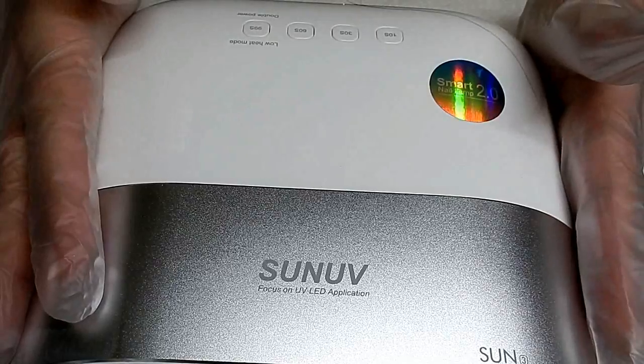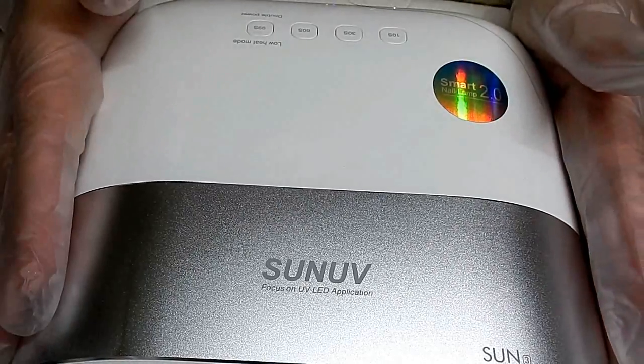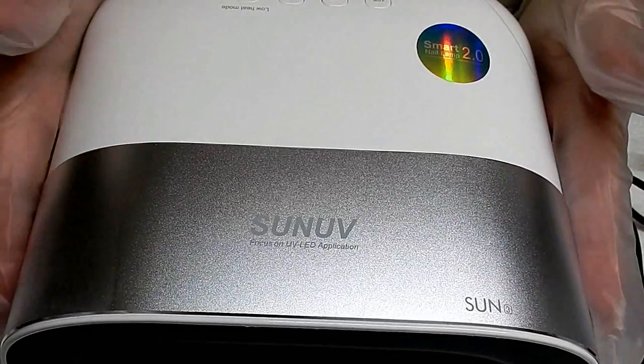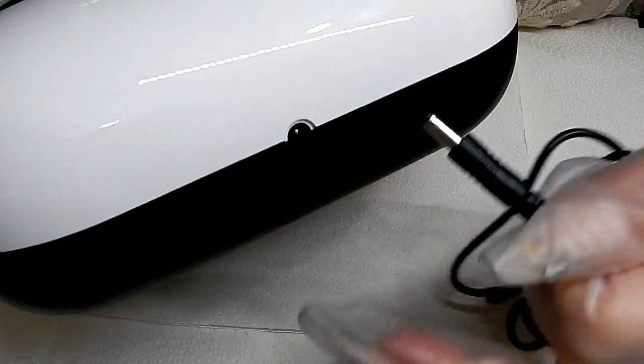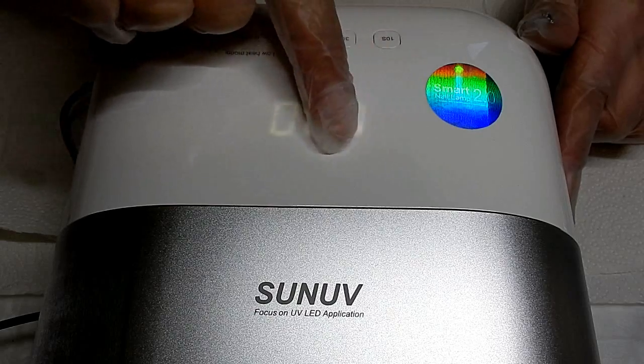This lamp is supposed to cure two times faster. It cures all gels — UV, LED, hard gels, gel polish. It has 50,000 hours, which you probably won't use up in a lifetime, and it also cures all five fingers at once.